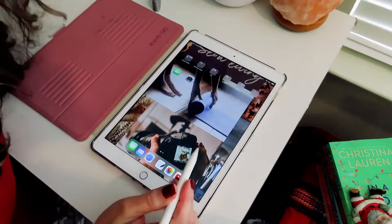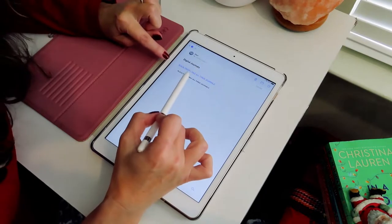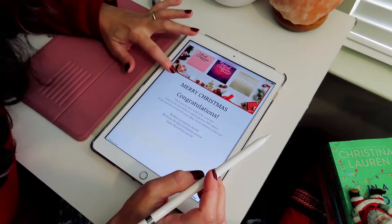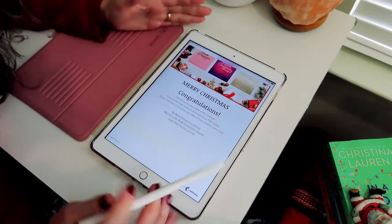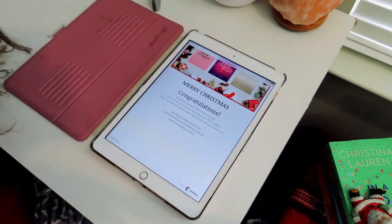Without further ado, let's jump into the tutorial on how to use the journals in digital format, and we're going to start off with the first one — the Book Companion Journal. If you purchase all three journals from me, you are going to get an email with your downloads. If you only get one, you're going to get one email with one download. I am using my iPad and I am using GoodNotes to work within it.